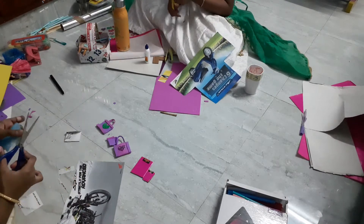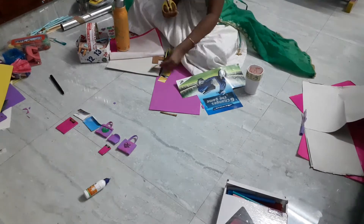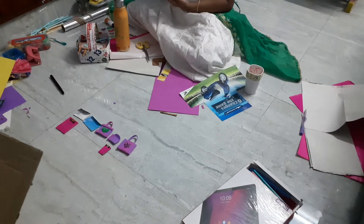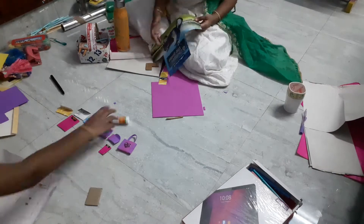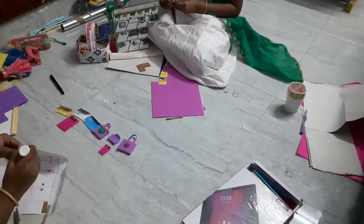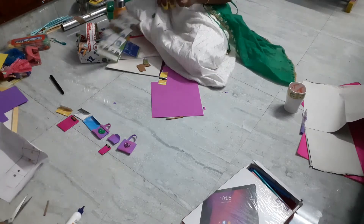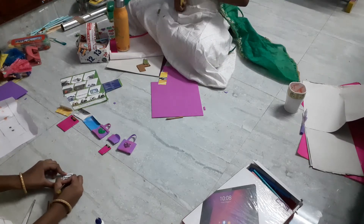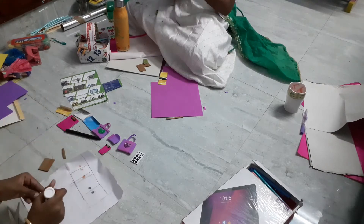That one is in white color. Next we are going to make a calculator. For that I am cutting a cardboard piece and pasting it onto a white color paper. The reason I am using cardboard is that it makes things much stronger. Now I have made the first calculator.